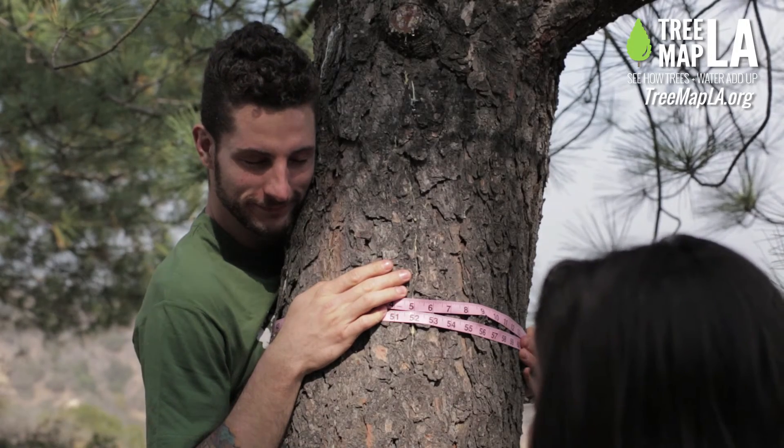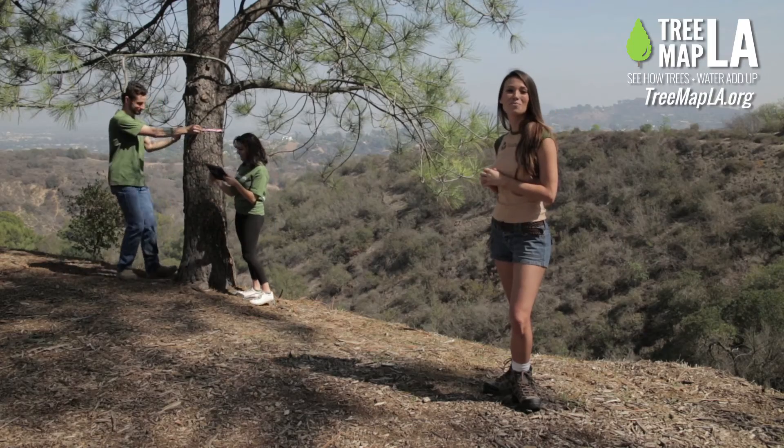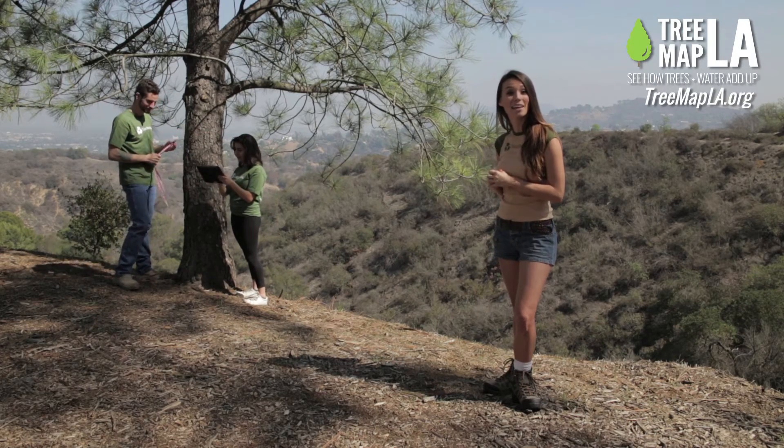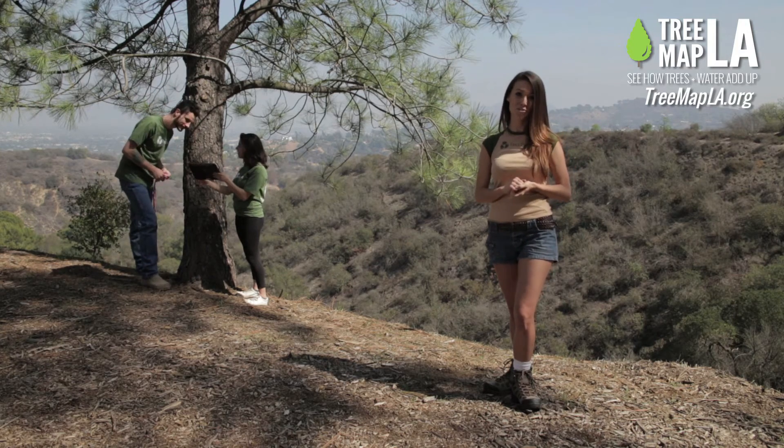And don't worry, guys — this hug is for science, it's not weird. I think you have the measurement now, you can stop hugging the tree. Once you have your measurements, you can enter it into TreeMap LA. Once you're done, click "Add a Tree," and congratulations — you just mapped your first tree.